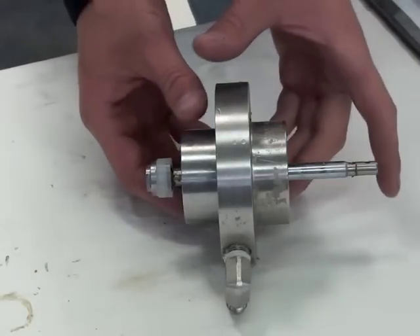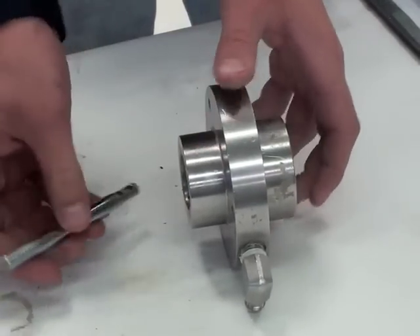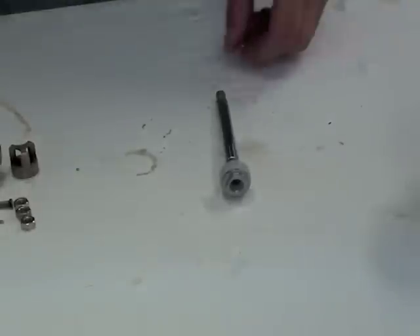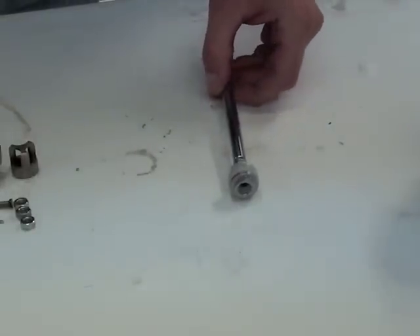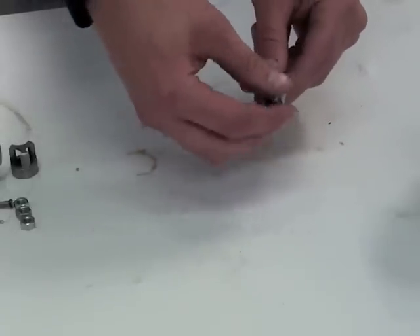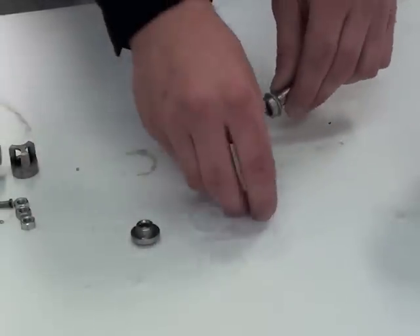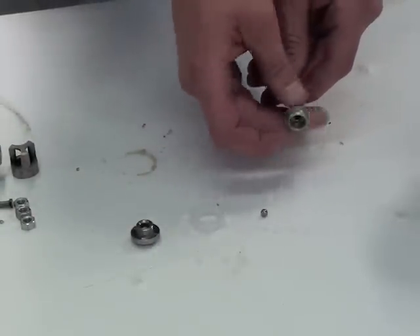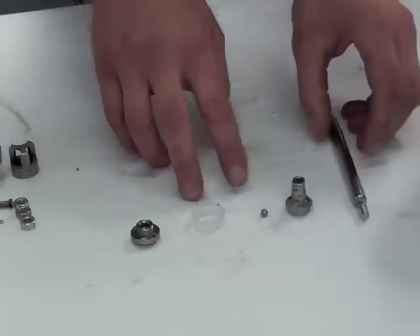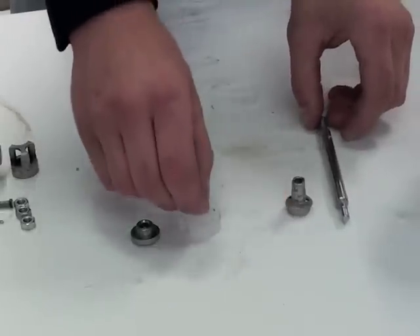To remove the piston, you simply push it down through the cartridge. Now I'll show you how to remove the exhaust valve assembly from the piston rod. The U-cup and the ball can be disposed of because they come in the kit.